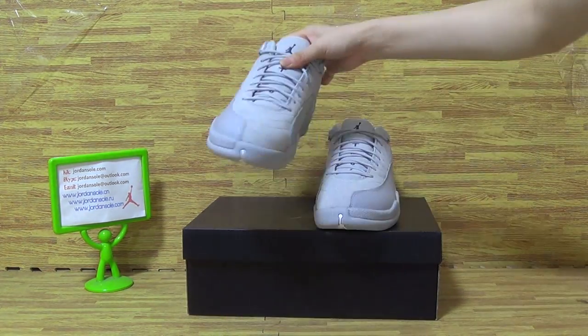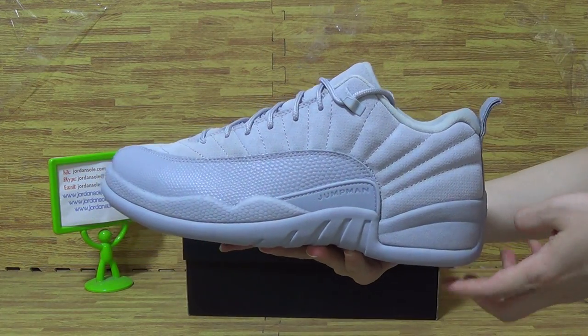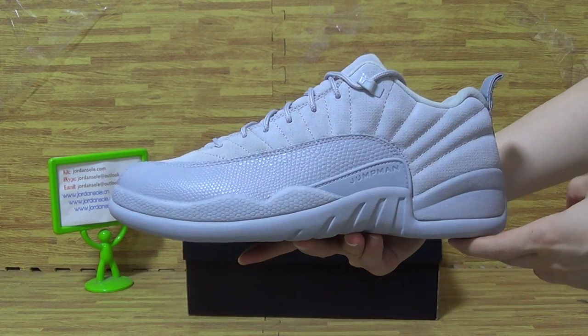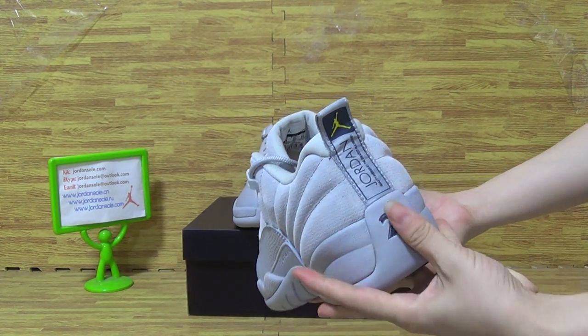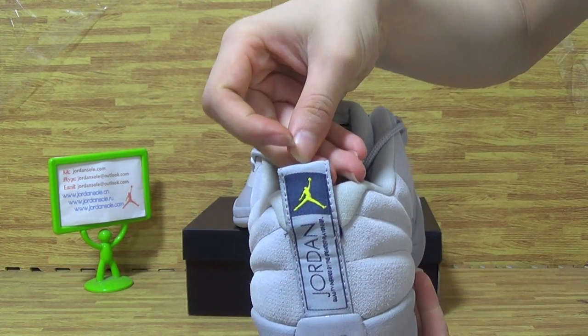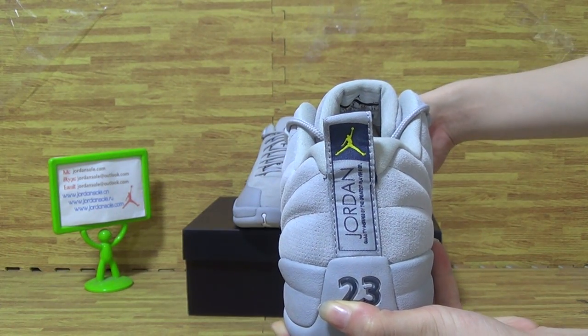And now towards the shoes. Dressed in a no-gray color with stitching. And the back has 23 on it. And the little yellow Jumpman Jordan on the shoe back.